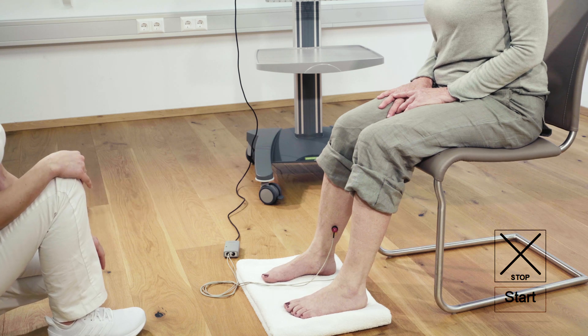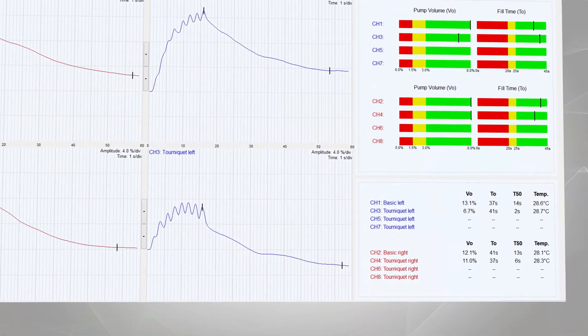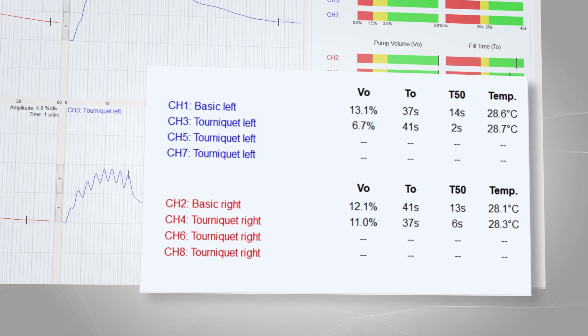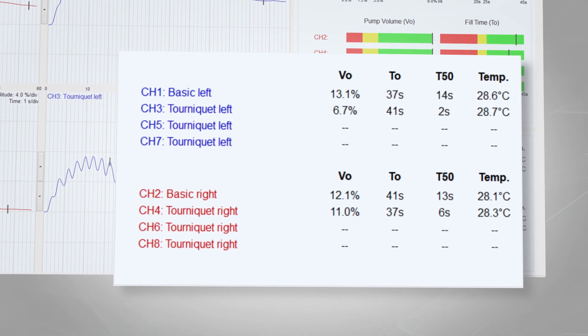This is followed by a resting period until the end of the measurement, during which the venous recovery is recorded. Ainge Flavel automatically calculates venous pump volume V0, venous refill time T0, and half-refill time T50.